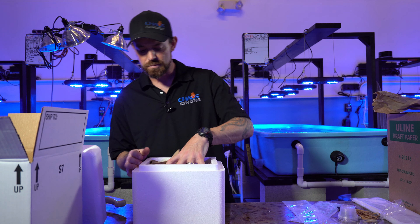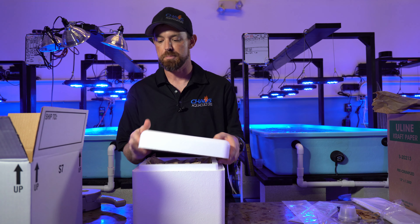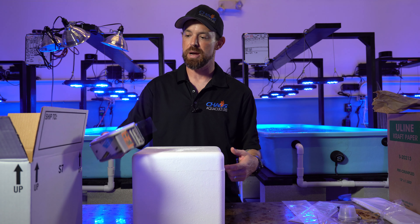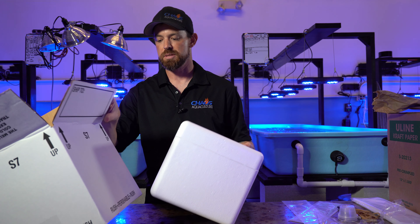So that's with ice — we've used the ice, now we've got the padding, put the lid on, tape this up around, stick it in the box and send it.